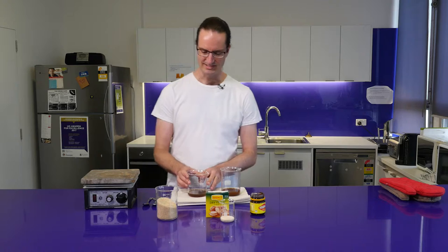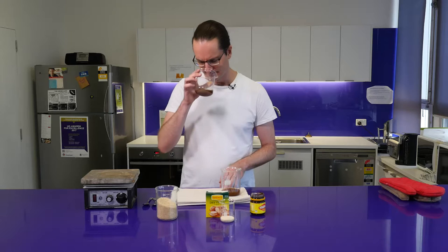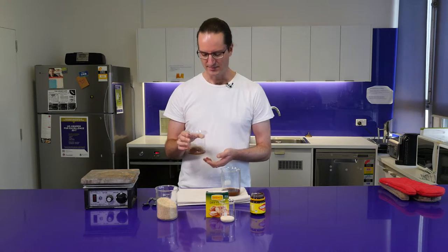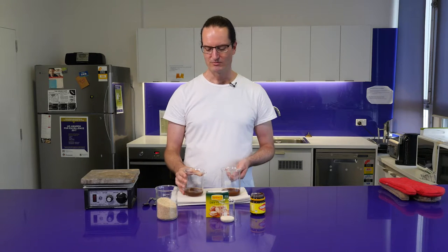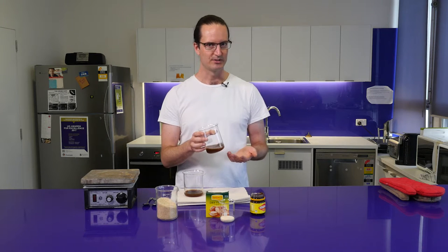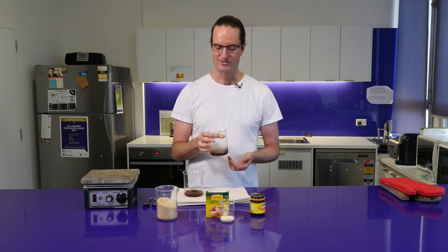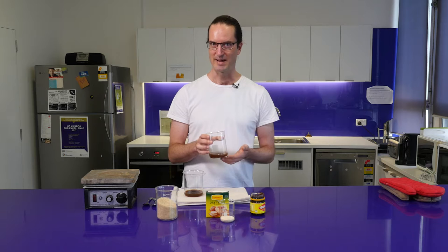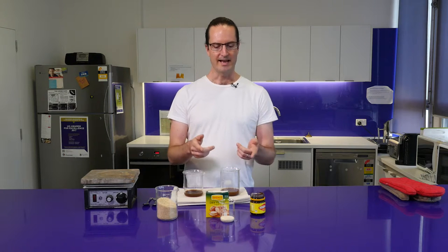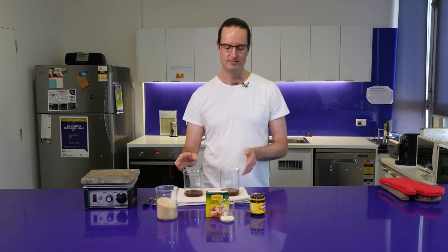So now this Vegemite sugar mixture that we boiled has cooled back down to room temperature and it actually smells quite nice — a light Vegemite-y-ness, but quite sweet and caramel-y as well, not too unpleasant. This other one was also Vegemite and sugar but was left at room temperature for that half an hour, and it smells really strongly of Vegemite — pretty overpowering. Now that both are cool we can add yeast.